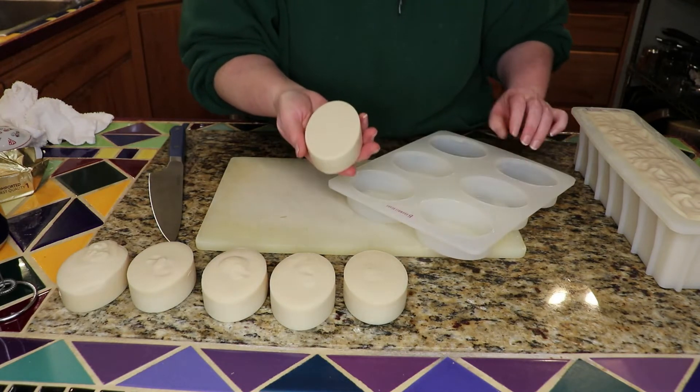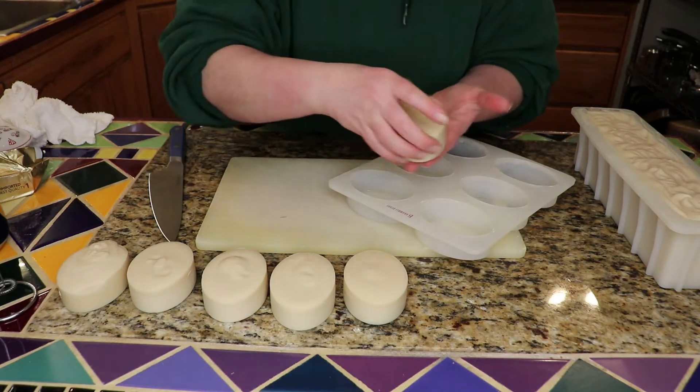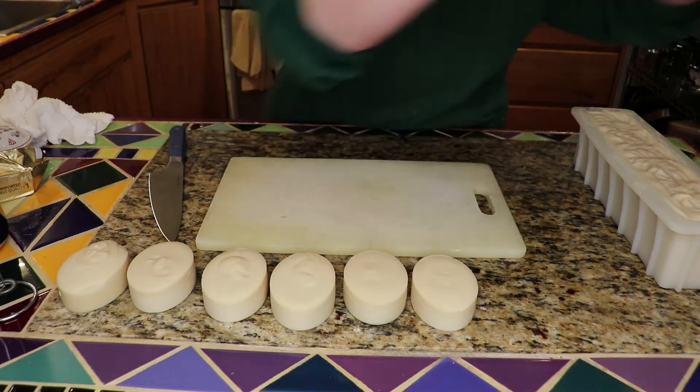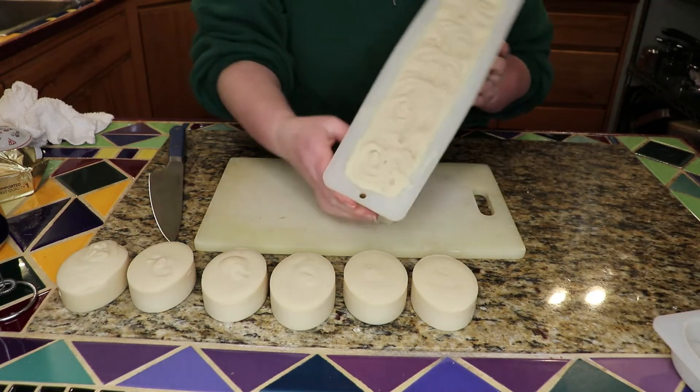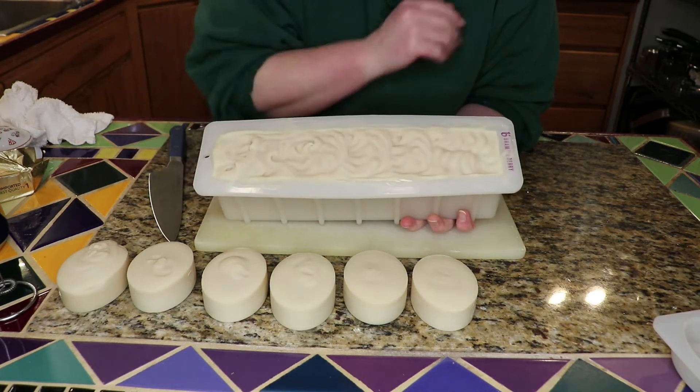Anyway, these are looking really nice. Now with this loaf, the swirly pattern in the top turned out okay.